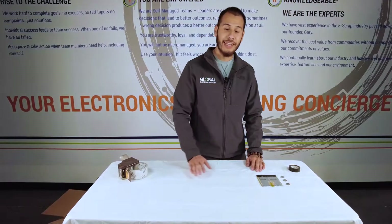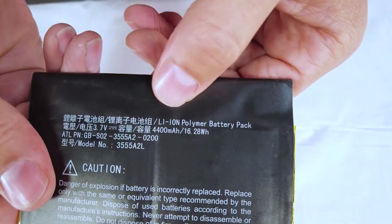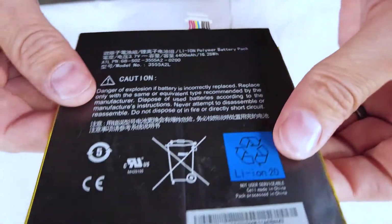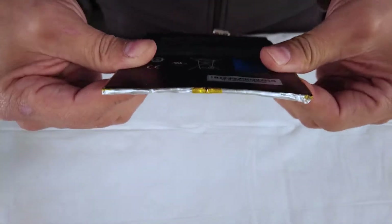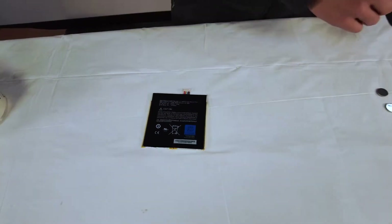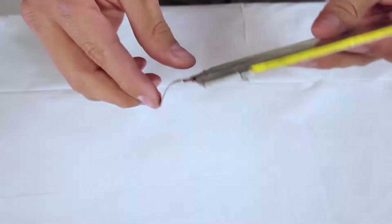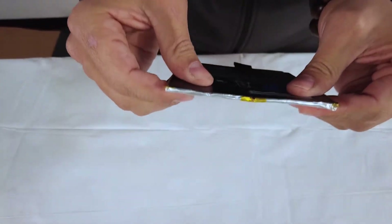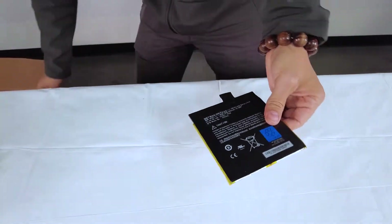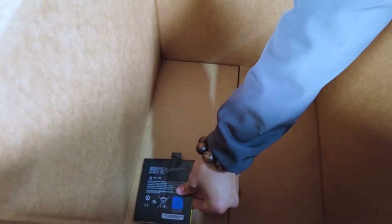Next we'll be taking a look at lithium ion polymer. Not only does it say 'lithium ion' at the bottom but it tells us it's a lithium ion polymer at the top. Additionally we can tell it's a polymer because of how thin the packaging is. For this battery I'm going to use a piece of electrical tape to cover the terminals on the front and the back. Because this packaging is so thin and permeable I want to make sure that I place it gently into my packaging.